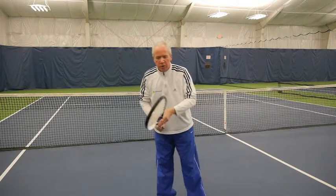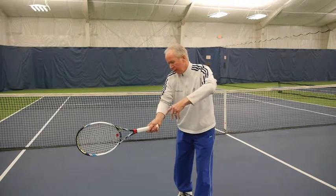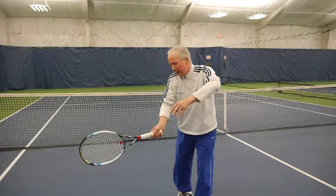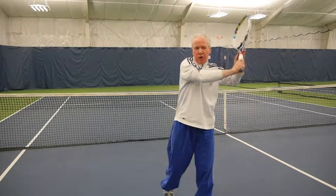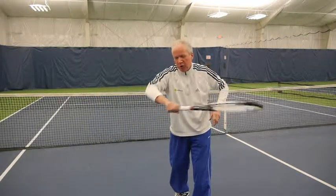The fixed wrist plays an important factor in the contact point. If you look at the racket head, it's pretty solidly fixed, and from there I want to give the impression that my racket is climbing up the back of the ball to finish the swing, versus being too turbulent and rolling the wrist over.